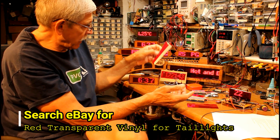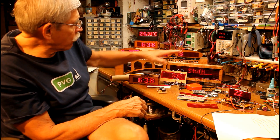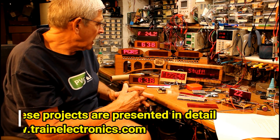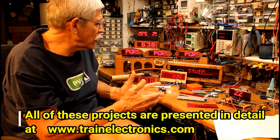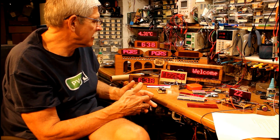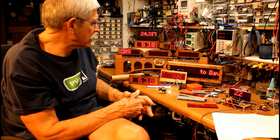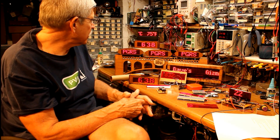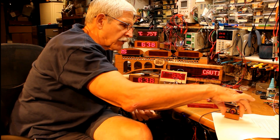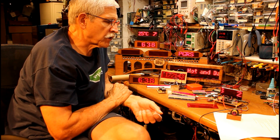I'll put a link to that on my webpage. This is one of the first things I built — a static display. I reprogrammed the message by hooking up to a computer and changing it. I use it at train shows to display the Pittsburgh Garden Railway Society webpage or the South Hills Model Railroad Club. In my basement it warns people to stay away from soldering irons. This one here is a counter — it's showing 22 right now, and if I put my hand in front of the infrared sensor it increments: 23, 24, and so on.